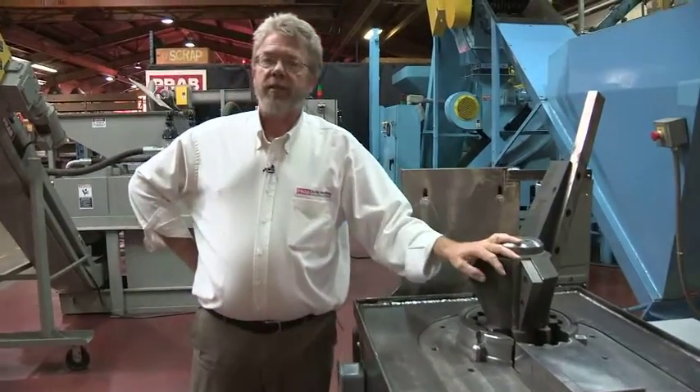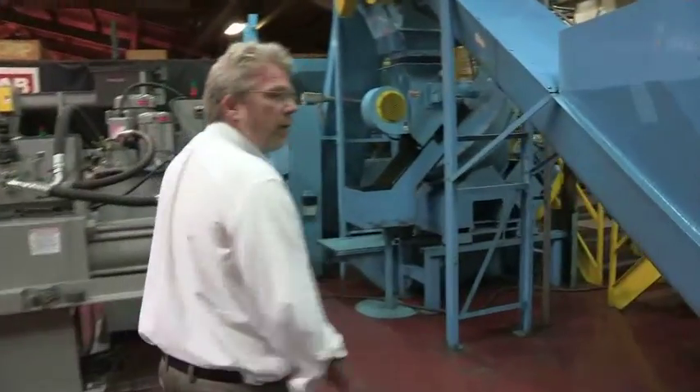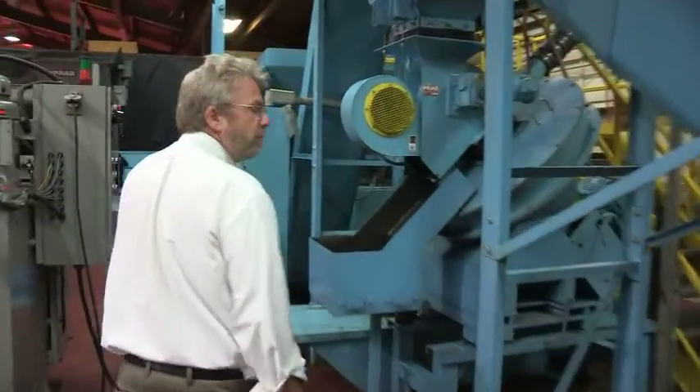Now that we've seen the parts and pieces, we'll show you the assembled unit in our test area where we can run some material through and show you the complete process.